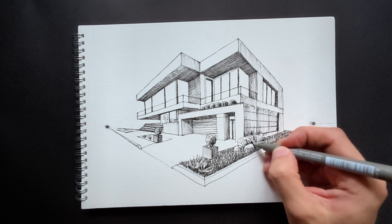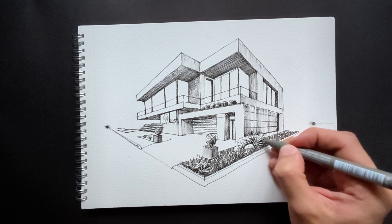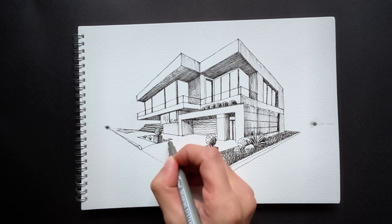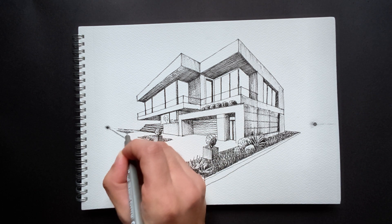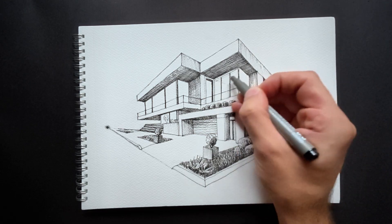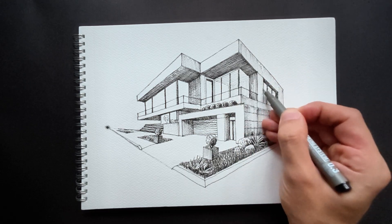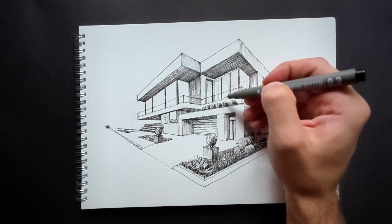Whether it's a simple garden, a row of trees, or carefully placed flower beds, these details give the project a sense of completeness and make it feel alive. I'm getting close to finishing the drawing, but the windows still look too flat. To make them more realistic, I'm adding reflections and allowing a slight glimpse of the interior of the house.